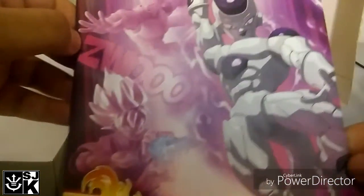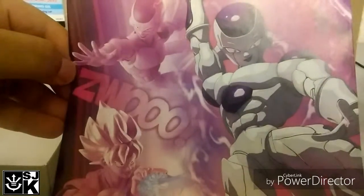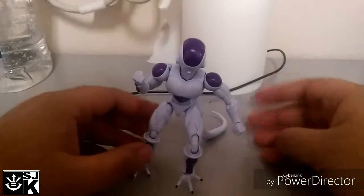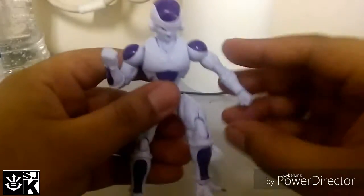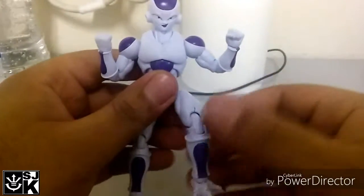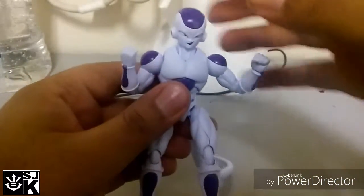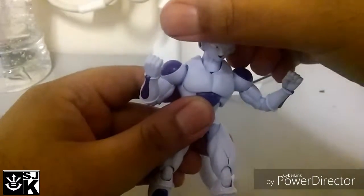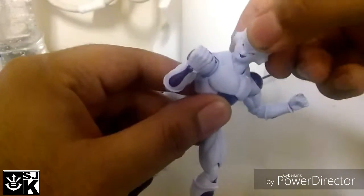I'm going to go ahead and assemble this bad boy and I'll be right back to reveal him. We got Frieza all assembled here in all of his greatness. I guess we'll start off with the articulation. As usual, we'll start off with the head. The head does a full 360. You will notice that the neck did move there — that does get a bit annoying.